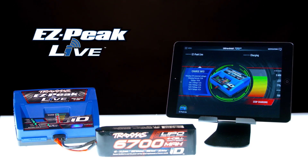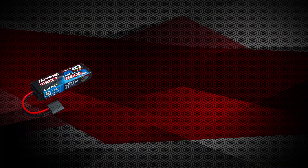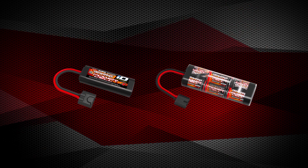EZPeak Live is the easiest and safest Traxxas charger yet. This innovative charger works with two, three, and four cell LiPo batteries, as well as nickel metal hydride batteries.